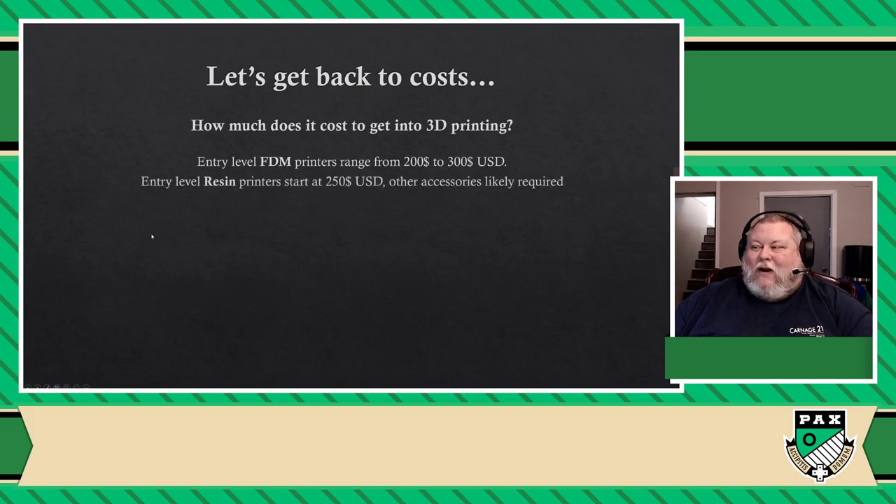When it comes to resin printers, it usually starts more around $250 and upwards of $300 — definitely within the range of similar prices to entry-level FDM printers. The fantastic news is that these used to be in the thousands — easily $2,000 for the old form factor when it came out. Long story short, it's going to be slightly more expensive than a normal printer.